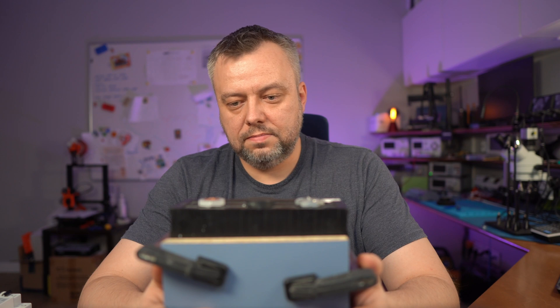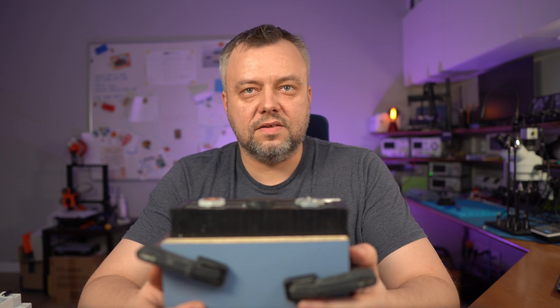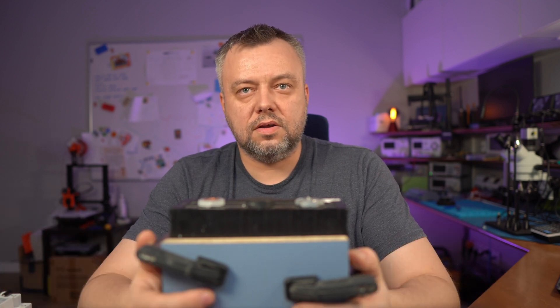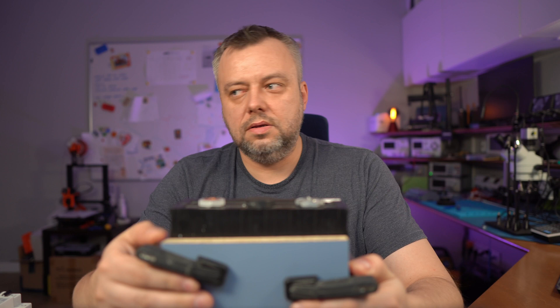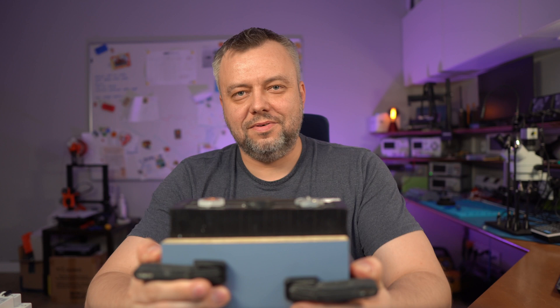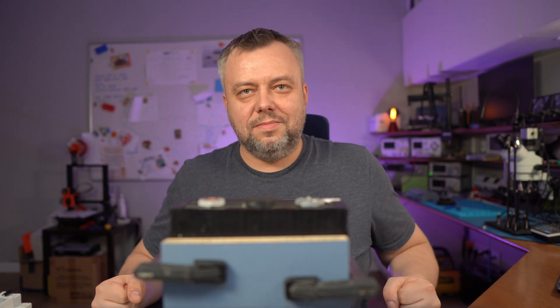For me, I think that these battery magazines are simply safe. If you liked the film, please like it and comment. I'm curious about your thoughts on these tests. I'll see you in the next video.